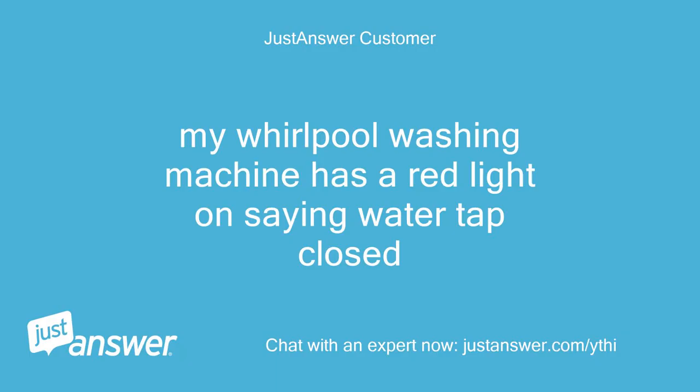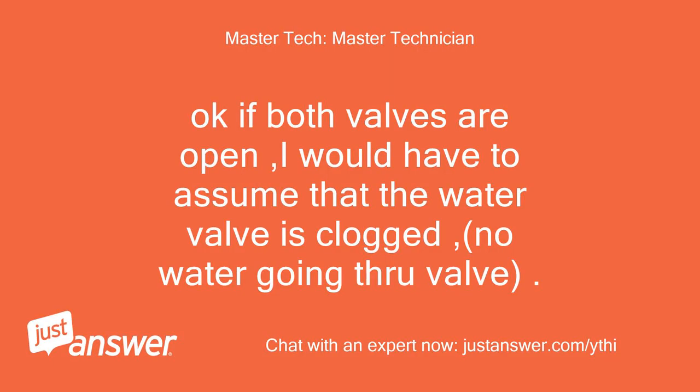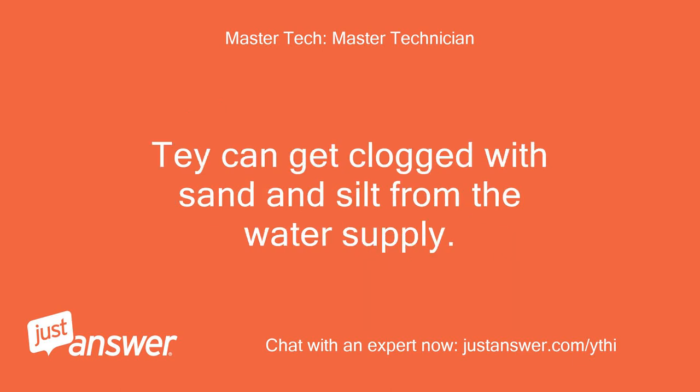My Whirlpool washing machine has a red light on saying water tap closed. If both valves are open, I would have to assume that the water valve is clogged — no water going through the valve. The valve can get clogged with sand and silt from the water supply.